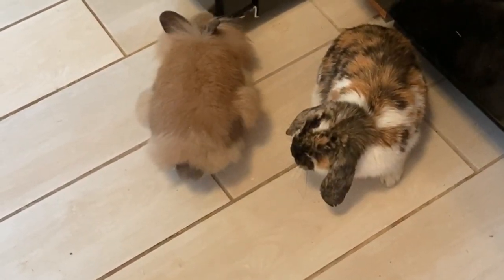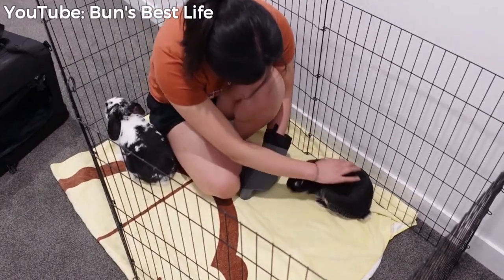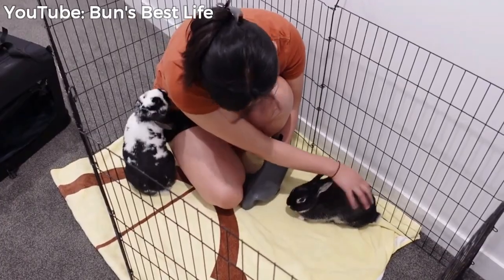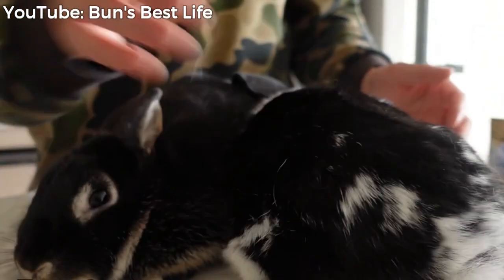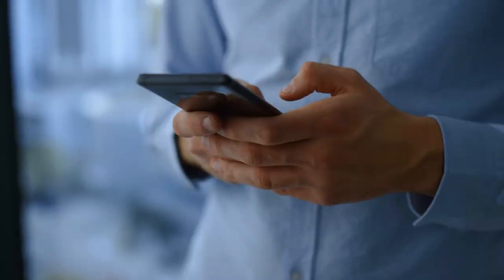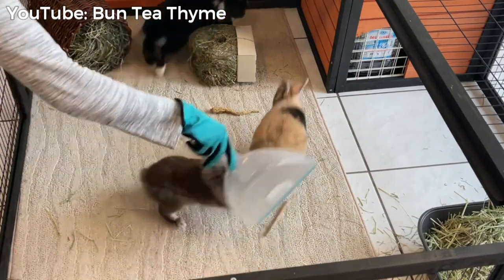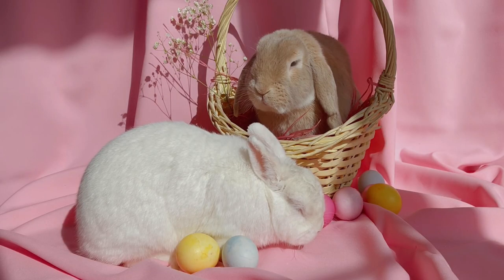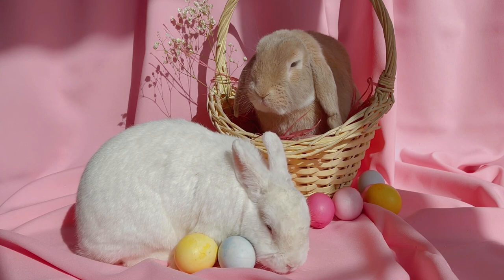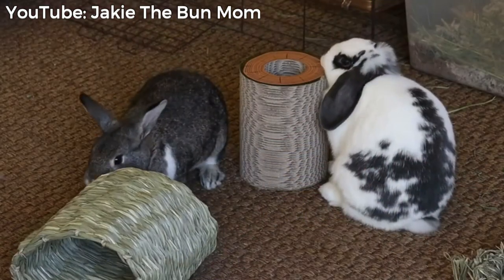Place the two buns in the neutral space without a gate, cage, or anything else in between them. You must be present and fully focused on your two rabbits so that you can pick one up if you see one or both get testy. This means not being on your phone or otherwise distracted so you can observe your two buns and act as the referee and mediator. It definitely helps to bring new toys that neither rabbit has touched before to the neutral space so they can also practice sharing objects.